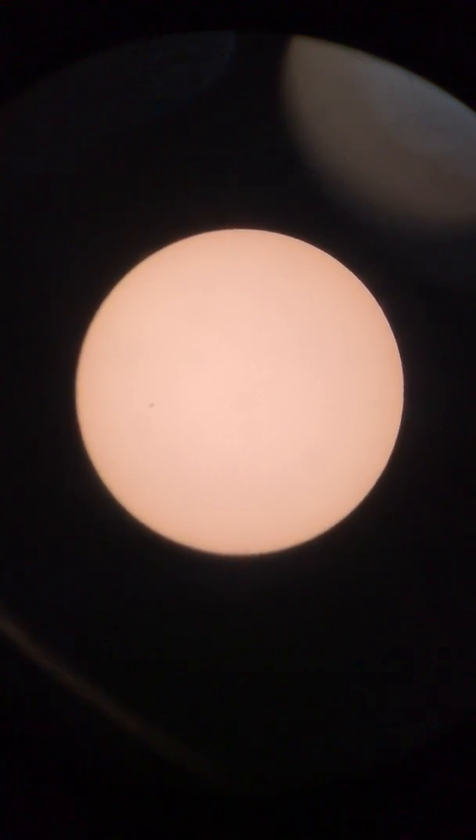Like I said, for live feeds or anything like that — sorry, just bumped the scope again — or if we're gonna have a lunar eclipse, solar eclipse, or something of the sort, I can come out here real quick, grab my phone, and throw it on the telescope.